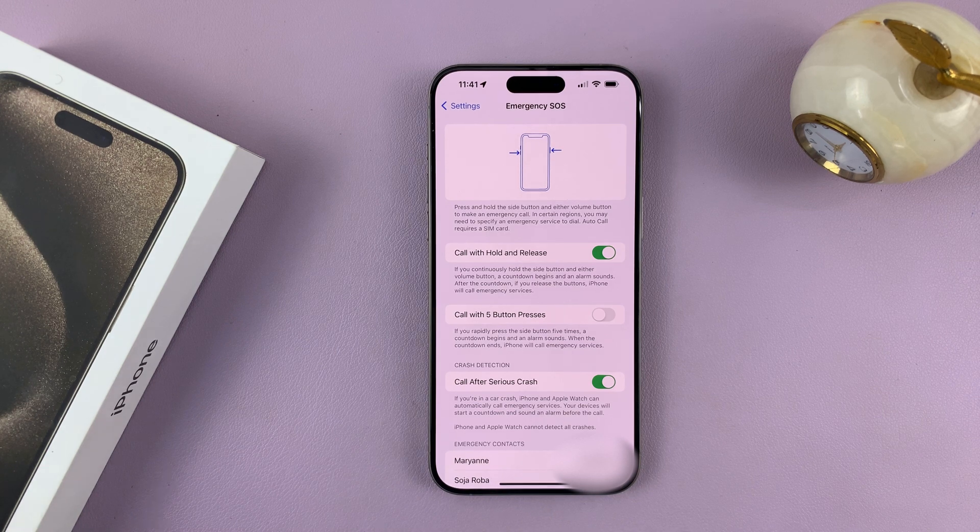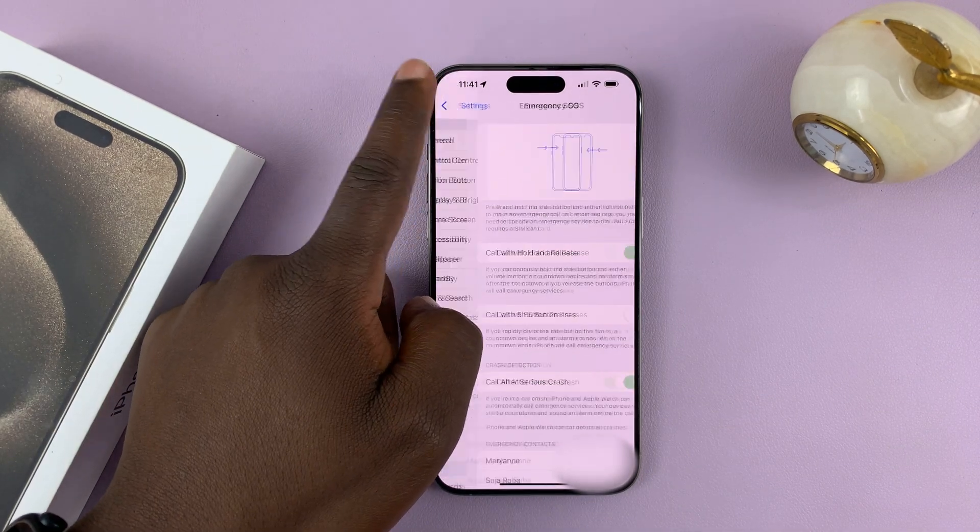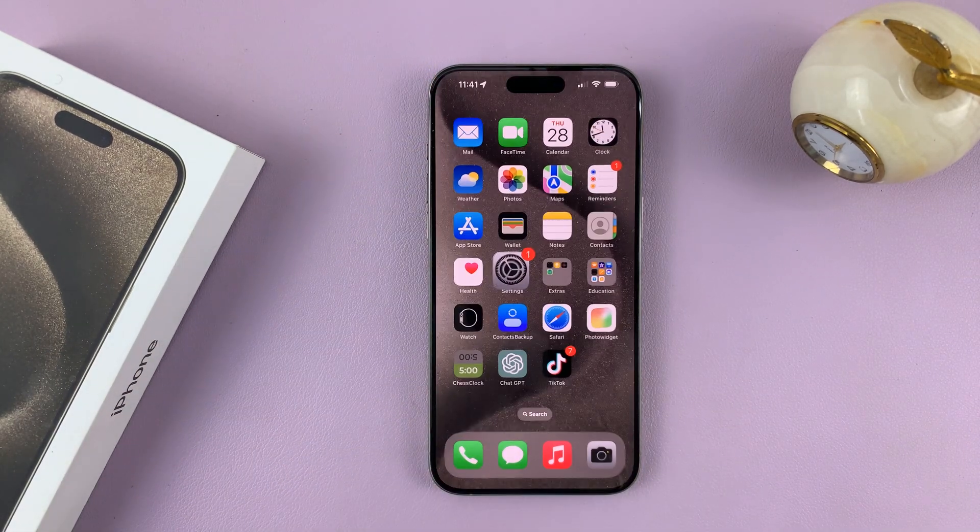That's basically how to enable or disable hold to make emergency SOS call on your iPhone 15. Thanks for watching. Leave your comments and questions down below, and good luck.